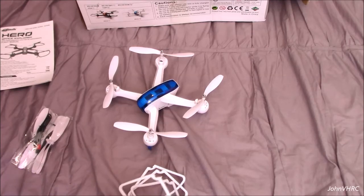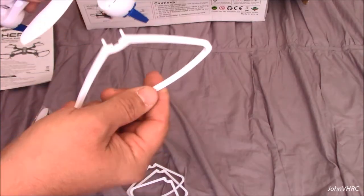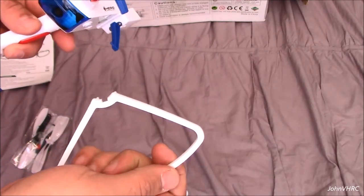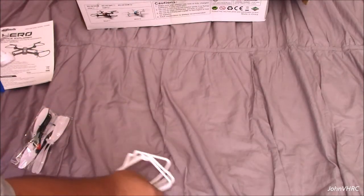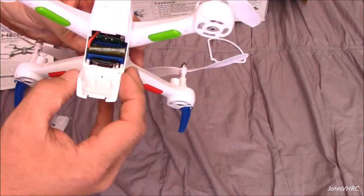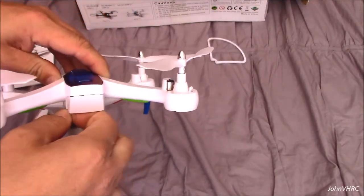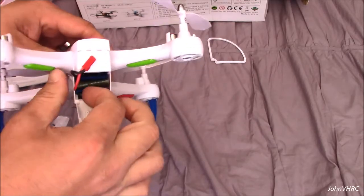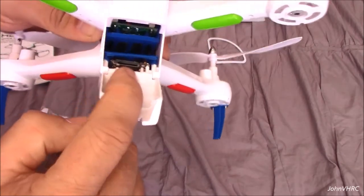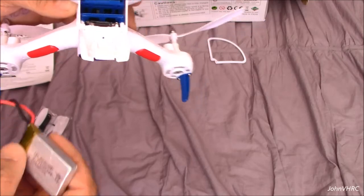We got it out of the box. Here you have your prop guards — if you're new, or if you're flying in a tight space indoors, you could pop those in there; they'll just snap and clip in. Easy on and off. You can see where the battery is in the back. It says built-in, but it's removable — that's pretty cool. There you can see where your SD card will go for recording your video and photos.